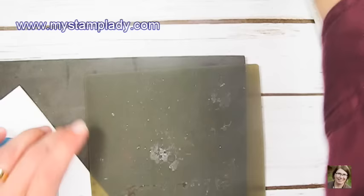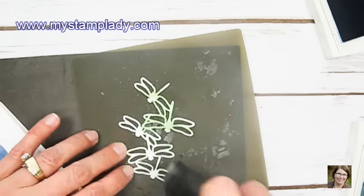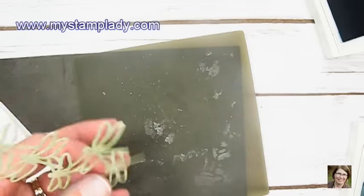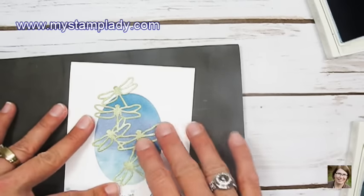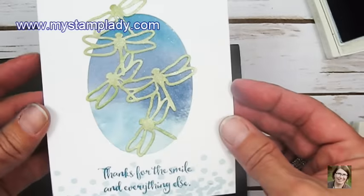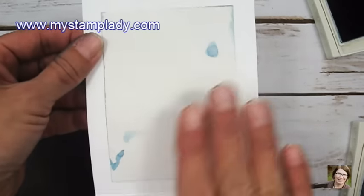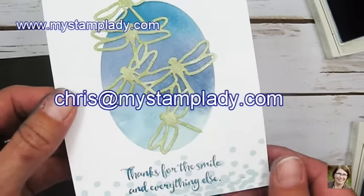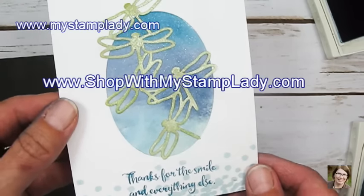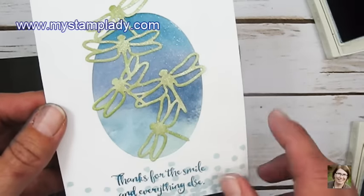I'm taking my silicone pad and the dragonfly set I colored ahead of time. I like to use some dotted adhesive over the pieces that have a lot of open space, then place this down over the window. One thing about this watercolor background — it never turns out the same twice; you'll always get a slightly different look. All of these supplies are available in my online store at shopwithmystamplady.com, and you can find a printable PDF with directions, sizes, and supplies at my blog, mystamplady.com. Contact me at chris@mystamplady.com with any questions.